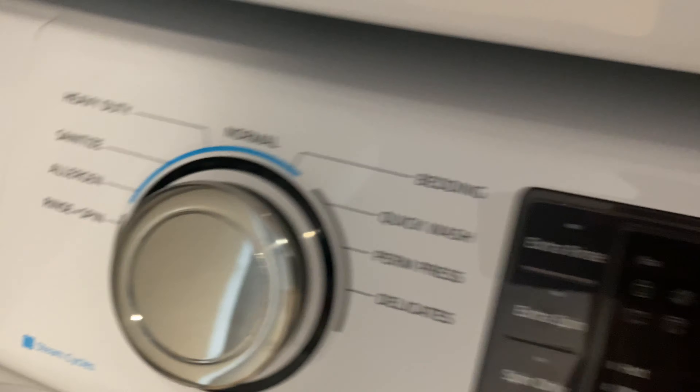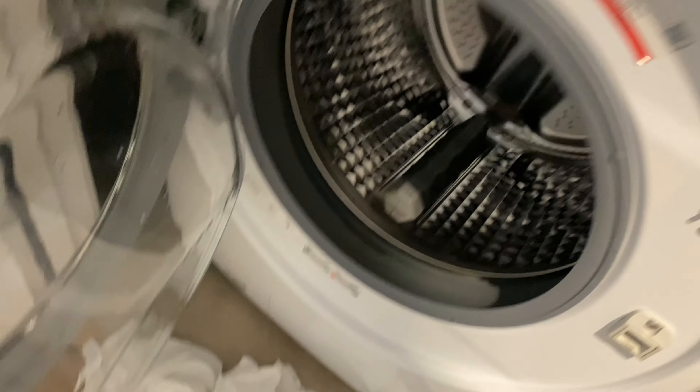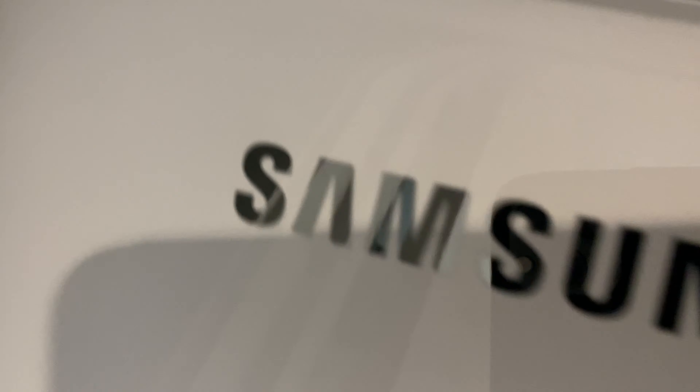Today I'm going to show you how to wash white clothes in a Samsung washing machine. I'm going to show you how I wash white clothes efficiently to get them really clean.